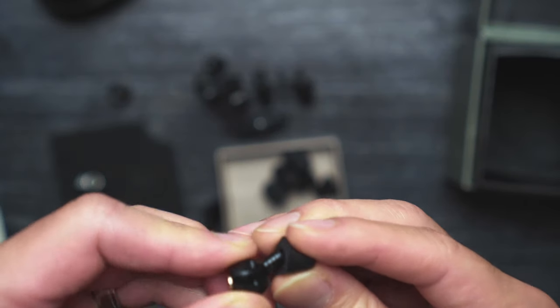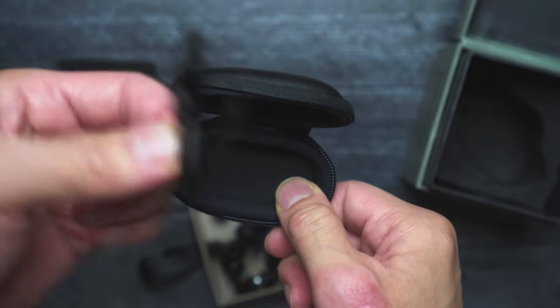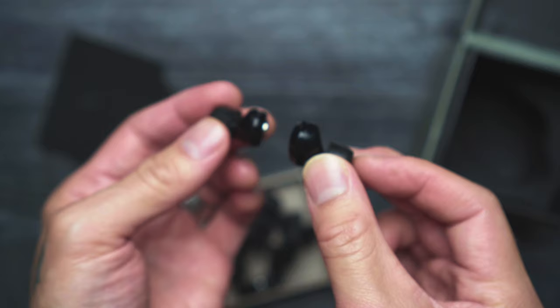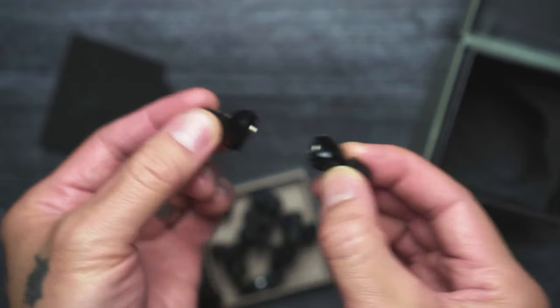It took a little muscle to put them on, but I went with the foamy style tips for now. You also get a neck leash and a cleaning brush. It's also worth mentioning that the plugs are magnetic, so hopefully you never lose one.